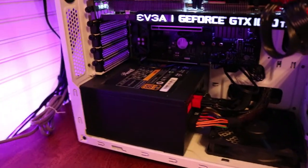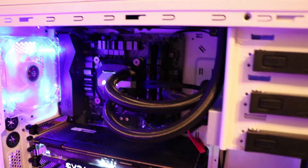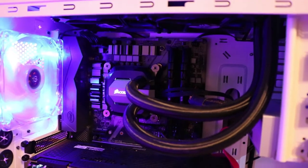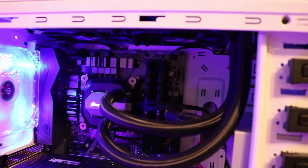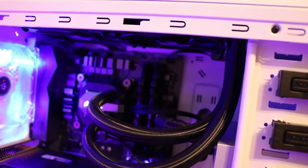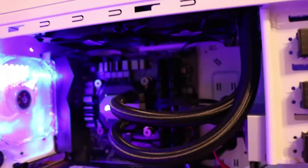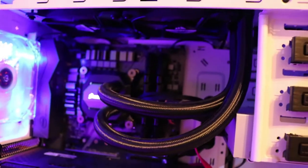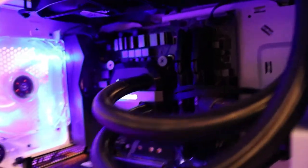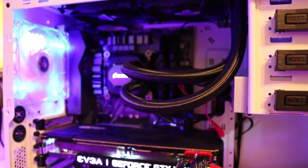That is just a Rosewill Photon 650-watt power supply, nothing super special. Future plans are to get some custom sleeve cables or cable extensions. That powers the ASRock Z370 Killer SLI AC motherboard, which houses my Coffee Lake Core i5-8600K processor, overclocked to about 4.5 GHz right now. Next to that you'll see some G.Skill Trident RAM — 16 gigs of DDR4 at 3000 MHz, nothing super fancy.